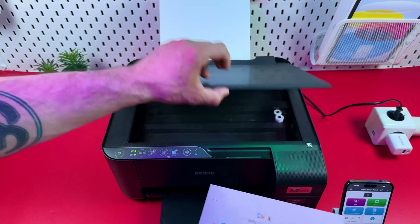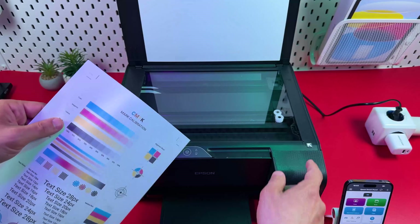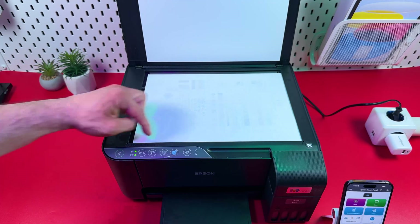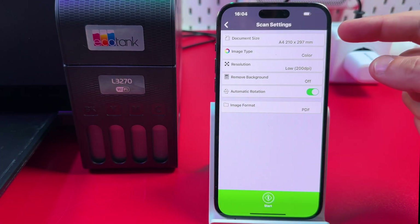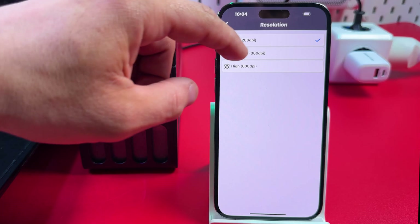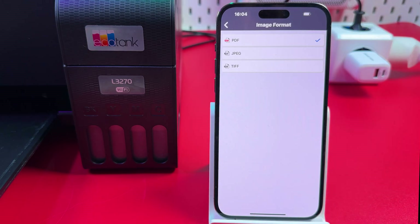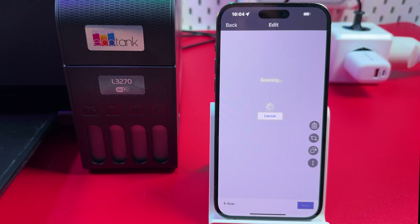To scan a document, first place it on the scanning surface facing down, making sure the top left corner is aligned with the arrow marker at the corner of the scanning surface. Fit it snugly to the borders and close the lid. Then in Epson Smart Panel tap Scan. You have settings for document size, image type, and resolution up to 600 DPI — 300 is enough for a document. You can also test the remove background feature, automatic rotation, and select your output format: PDF, JPEG, or TIFF. PDF supports multiple page files. Press Start and wait for the result.